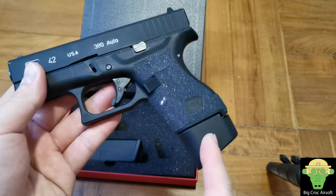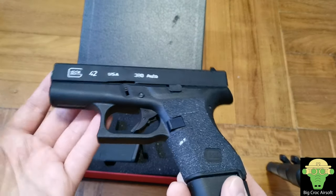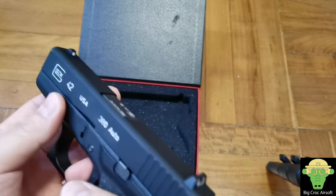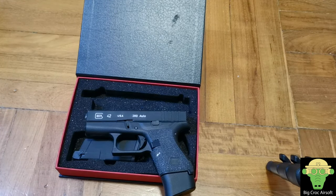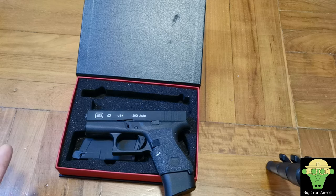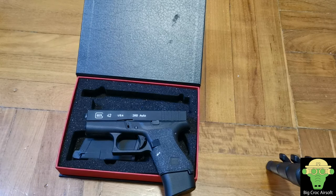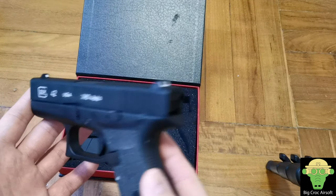A pistol for me is really a backup gun. I would typically engage at even distance for outdoor games — maybe 20–30 meters. If I ever run out of BBs in a mag, I'd prefer to reload and use my rifle, which is fully upgraded and has better range and better accuracy than pulling a pistol to continue the fight.